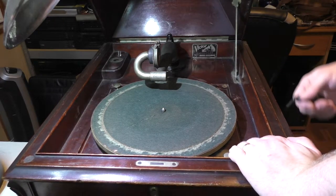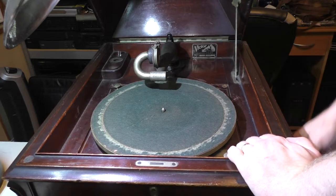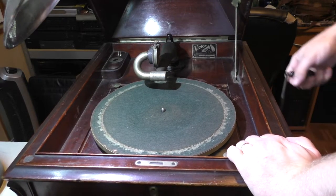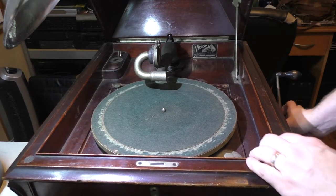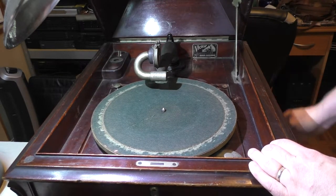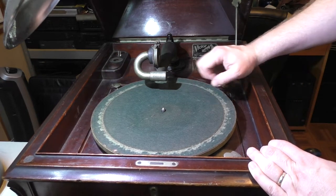You just hear clicking, but you should hear like a ratcheting almost. And you should have some kind of tension. The more you turn it, the harder the tension gets, and then eventually it gets to the point where it's wound. Then you can disengage a brake and it spins.